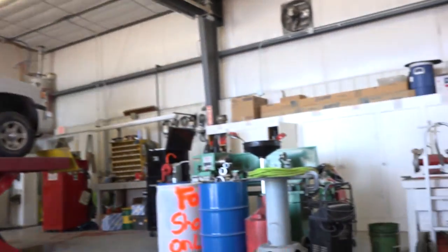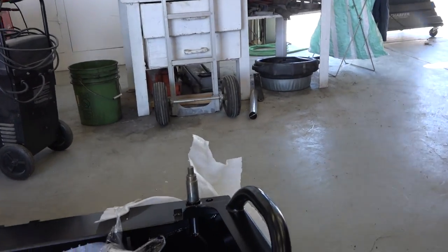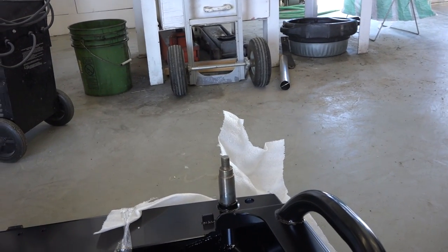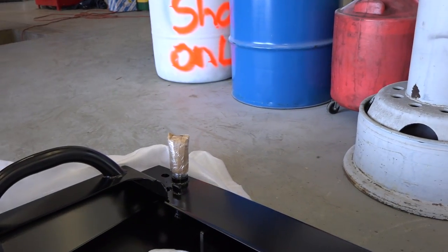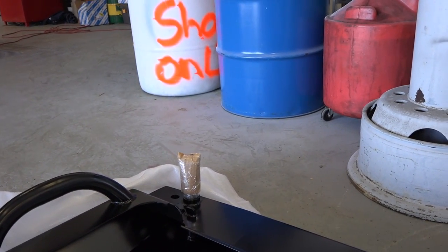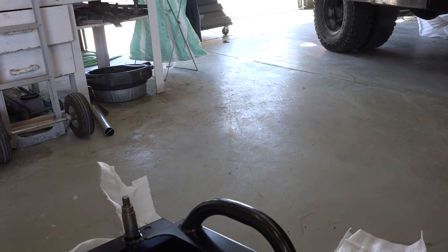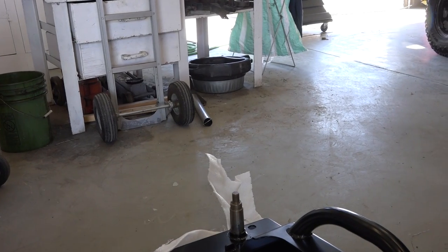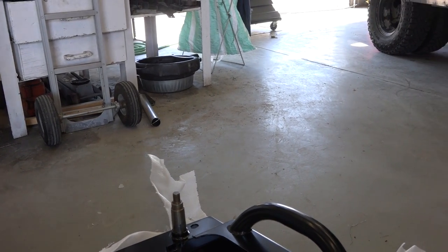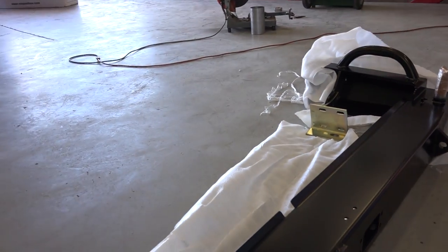The bumper has two swing-outs: one for the ladder and the second one for the spare tire carrier. It's very, very heavy and very sturdy — it would add probably about 200 pounds to the rear of the vehicle. But that's the price to pay for all that sturdiness.